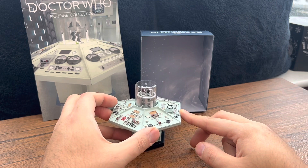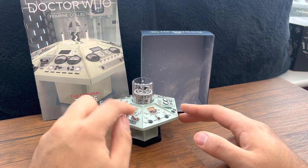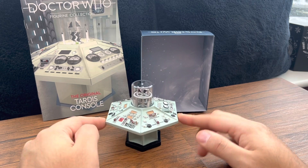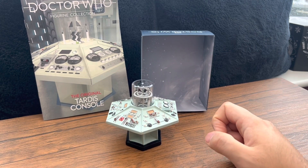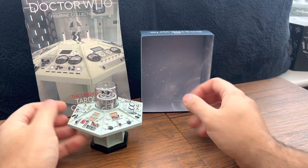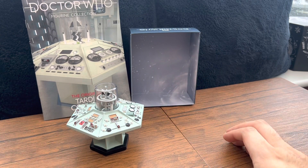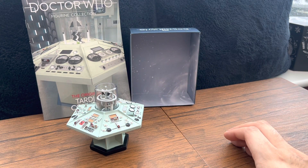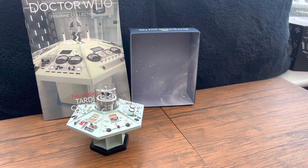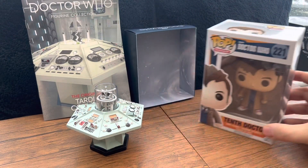So I'm going to give it about an 8 out of 10 just because of that little defect, but it worked out in the end. One last thing — the size of it. My hands are here and it's quite a small piece. I haven't really got a figure that goes with it, so I've actually got a David Tennant Funko Pop and we'll quickly unbox that right now.